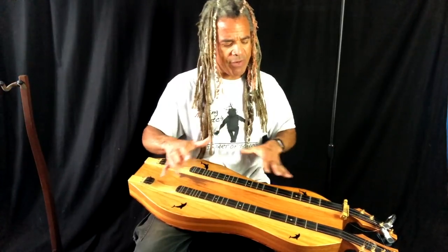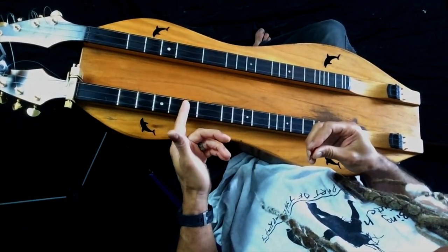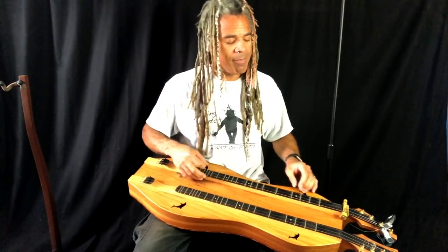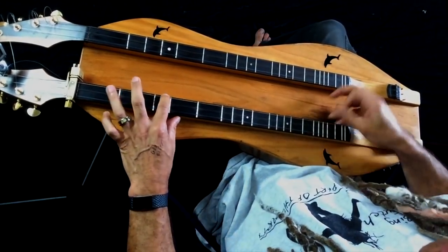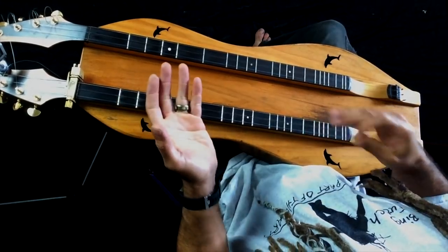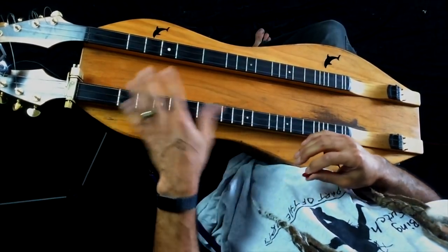So we're going to get into the skinny of it now — how to bring bass into your mixture. We have three strings: our bass string, middle string, and our melody string. Normally we're pretty engaged strumming across all of those strings at one time. The bass changes when we change chords, and the appropriate note is there whether we're playing a basic chord or inverting that chord. We've got some different options.